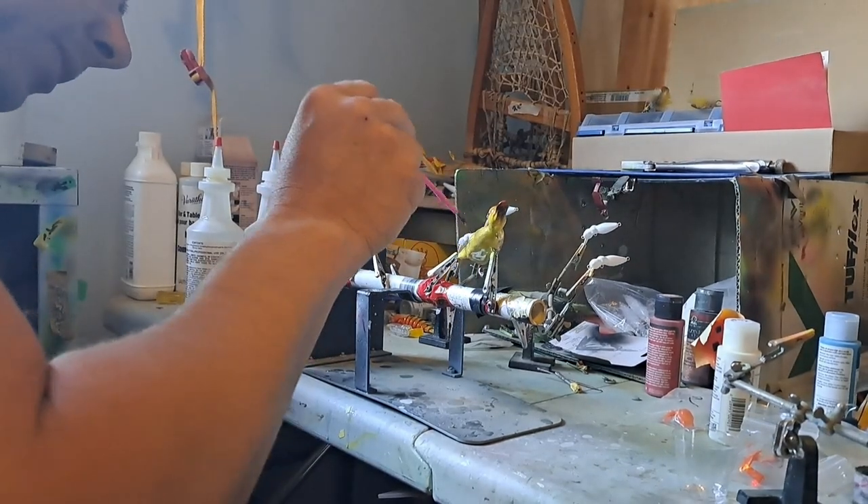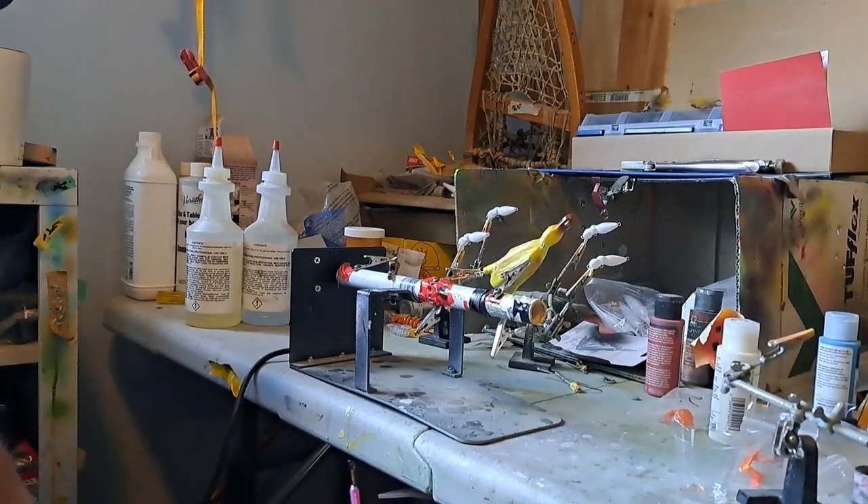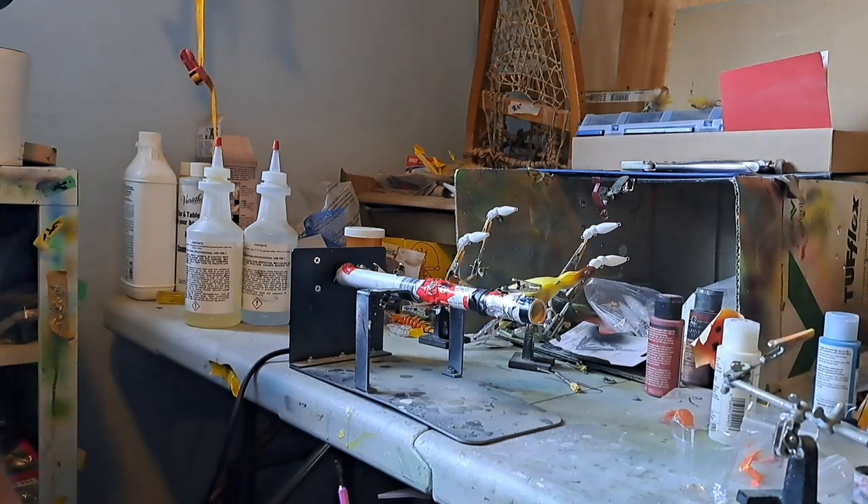I go over it a couple of times. I'll do this clear coat probably two layers on this one.